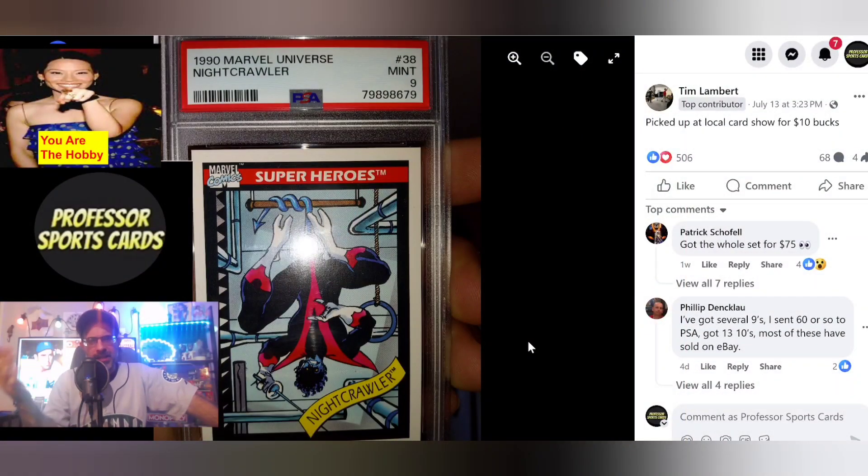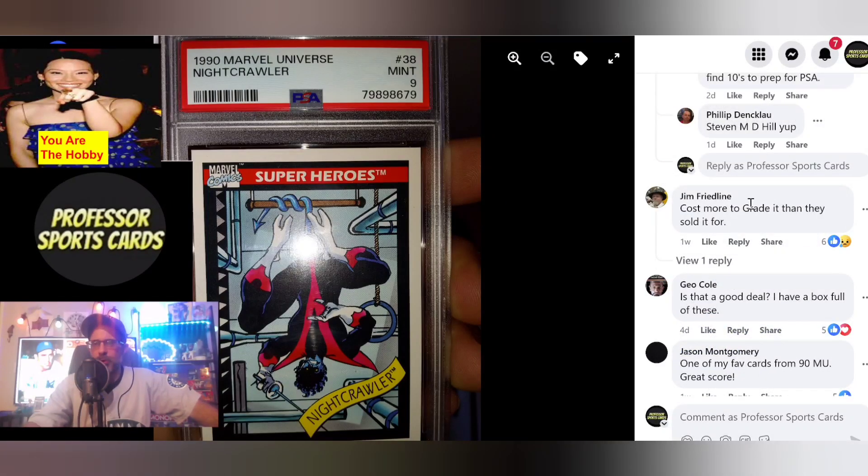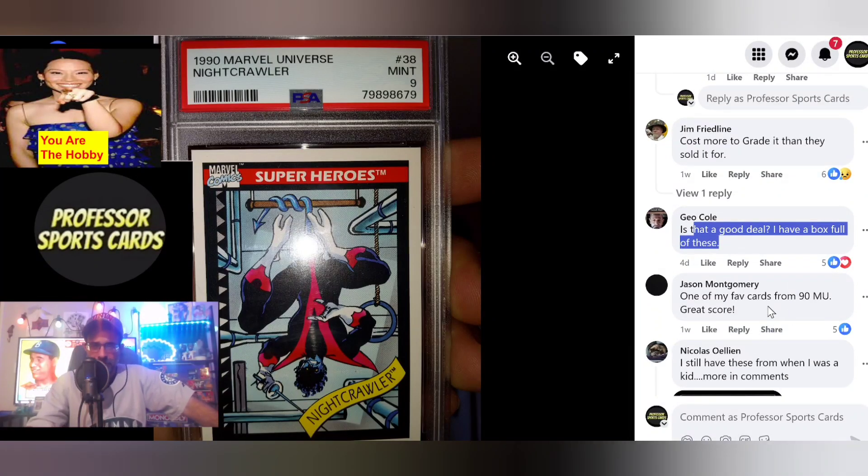You've probably seen these before — this is a big set when it comes to Marvel collectors. Prices have come way down to affordable. During the boom they were quite a bit more, a little unreasonable in my opinion. He picked up a 1999 Marvel Universe set at a local card show for ten dollars, or got the whole set for 75 dollars raw. He sent 60 or so to PSA, got 13 tens, and most sold on eBay. It cost more to grade than they sold for — ain't that the truth.